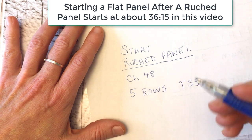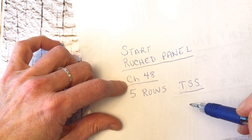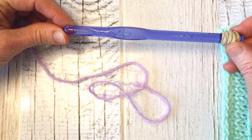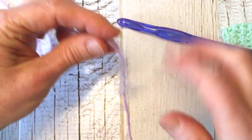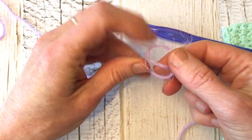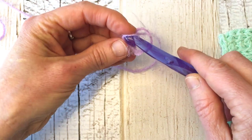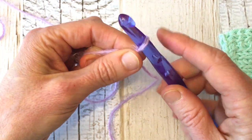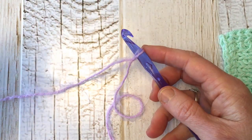You can use a regular crochet hook if you're making this as a scarf, and I'll do that so you can see how it looks. To start, we're going to make a slip knot — just cross over a loop and pull the yarn up through, then put that on your hook. Now we're going to chain 25. If you're making the ruched edge to start, you will chain 48.